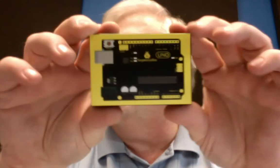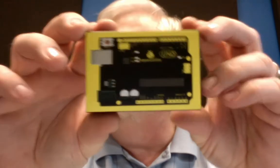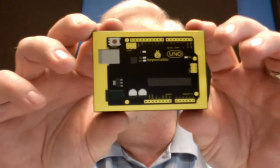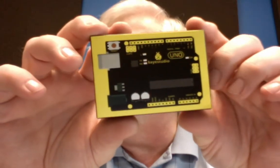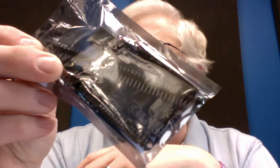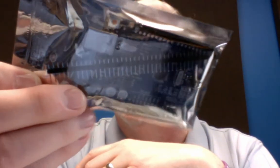What we have here is the KeyStudio Uno R3. Right off the bat, the first thing I like about it is it comes in nice packaging, as compared to some of the inexpensive under $10 boards that you can find that just simply come in an anti-static plastic bag.